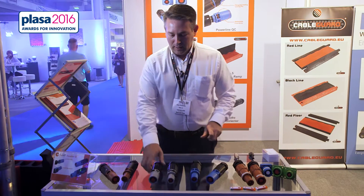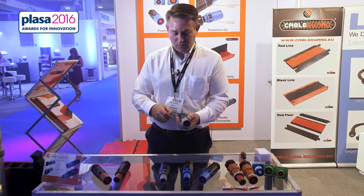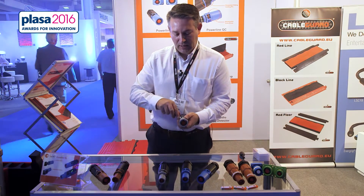Hello, my name is Phil Starling from 1047 and I'm here to introduce PowerLock QC. PowerLock QC is a new revolution in PowerLock connectors where we now have a two-piece shell which allows an easy disconnect and reconnect.